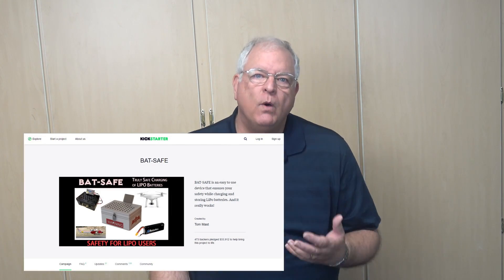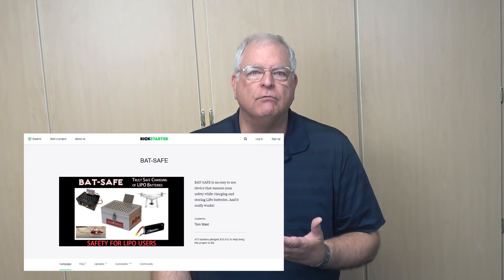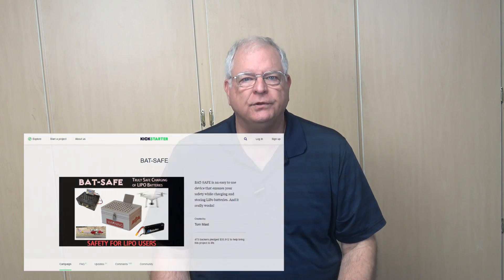BatSafe started out as a Kickstarter project. If you're not familiar with Kickstarter, it's a way to raise capital from interested parties who are willing to take a risk for a small contribution. In BatSafe's case, the reward was a BatSafe box for less than what they planned to sell them for. Now in production, the BatSafe box can be purchased directly from BatSafe or from retailers such as Hobby King. Others are listed on the BatSafe website.